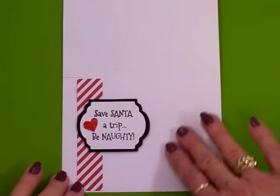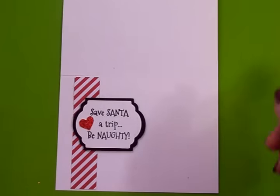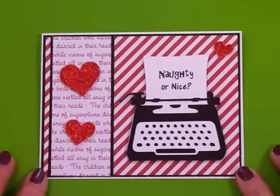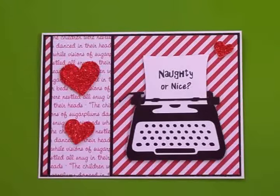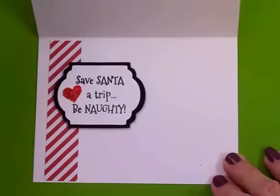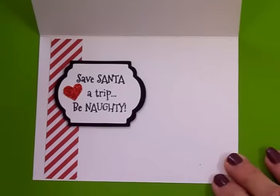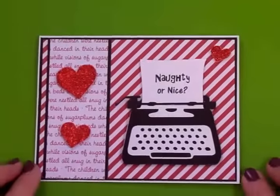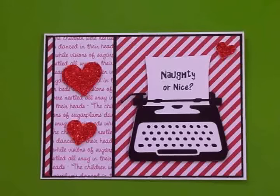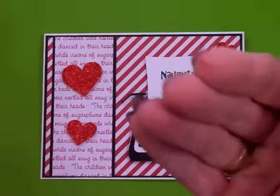Getting this adhered to the inside — there's still room to write your sentiment and sign your name. Here's card number two all finished, and I think it's so stinking cute! On the front we've got 'Naughty or Nice,' and on the inside 'Save Santa a Trip, Be Naughty.' Thanks so much for coming by and spending time with me today — I hope you enjoyed this video and I'll see you again soon with another card. Bye!